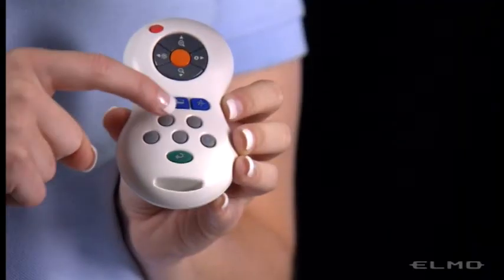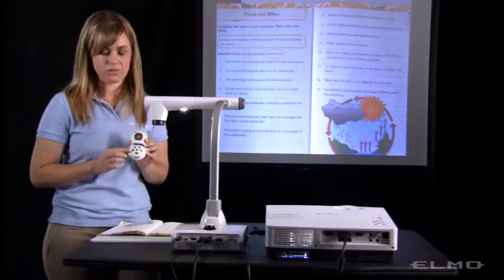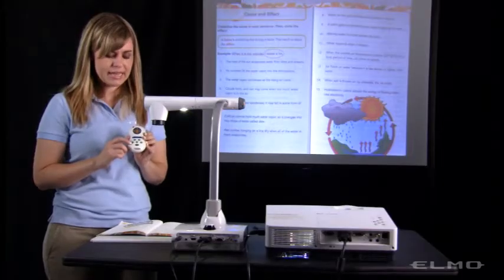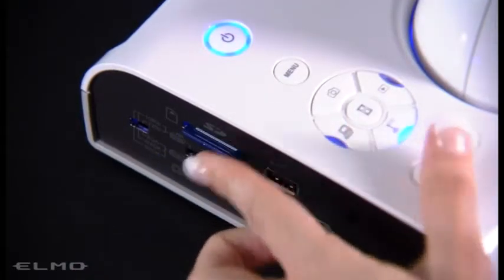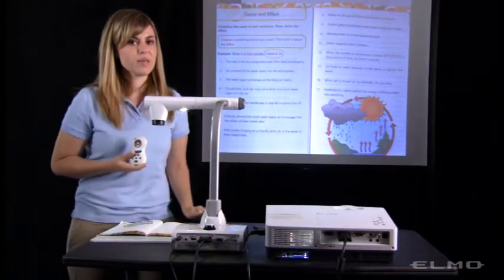The gray buttons on the remote are basically the same as the buttons on the document camera itself. The first one on the left is a capture image button. So if I'm using an SD card and I slide that into the SD card slot on the side of the document camera,